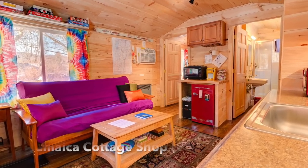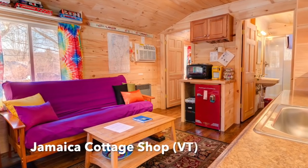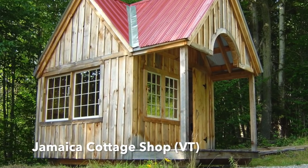Be sure to check out some of the links below for free shed plans from the Jamaica Cottage Shop based in Vermont. Hey, what's up guys? DeekRelaxShacks.com.